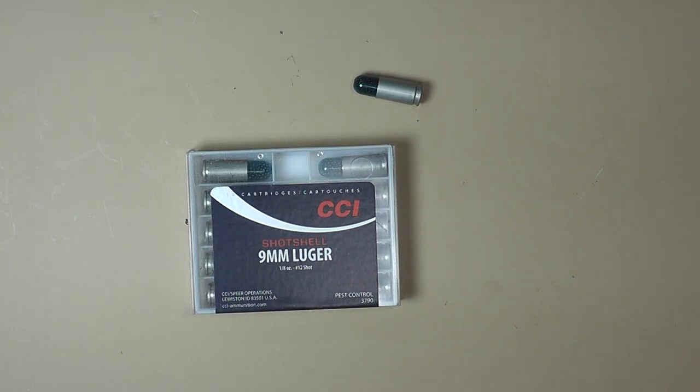Everybody that hunts down there carries a handgun of some caliber and they pretty much use shot shells all the way around. They do carry a mag or two with regular solid ammo, but mainly you're going to potentially run into a snake. So when shooting stuff like this you need to make sure it actually cycles your gun. Revolvers have no real problem with this, but with autoloaders you can run into an issue. So if you decide you're going to try some of this specialty ammo, you need to run some through your gun before you rely on it when you need it.